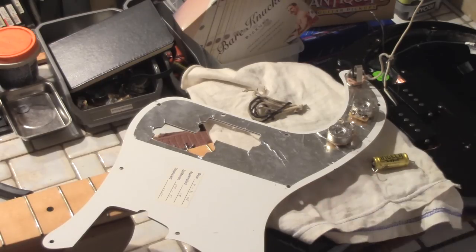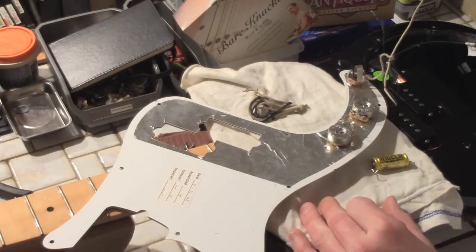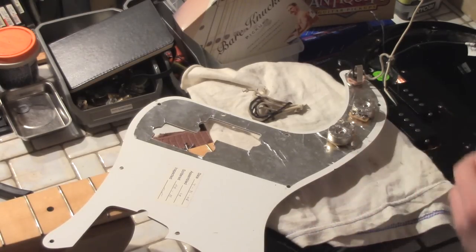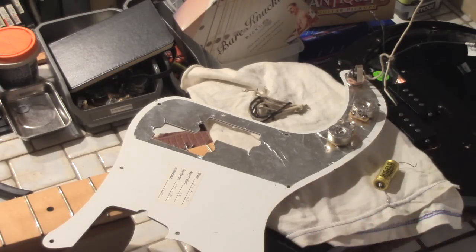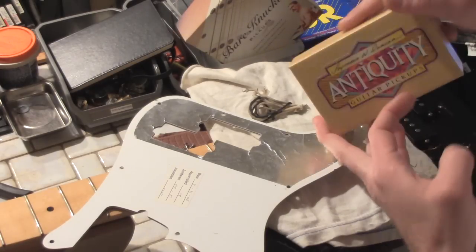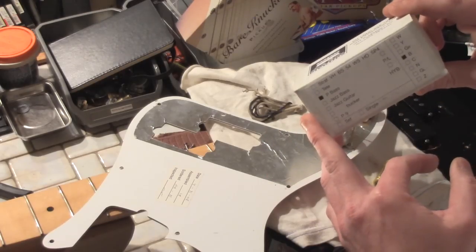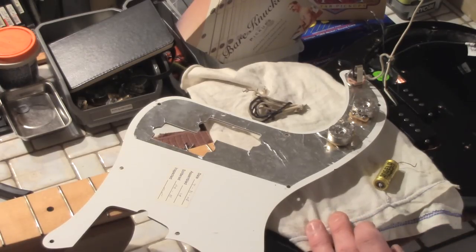I'm trying some new pickups in this standard American P-bass and figured I'd do a little video. P-bass wiring is really simple but I've seen a lot of bad diagrams online that are actually incorrect, so I want to do a quick video on the best way to wire your P-bass pickups. Here's a set - this is a 58 split coil P-bass from Bare Knuckle Antiquity, which is a really good P-bass pickup. The one we're going to be putting in is the Lindy Fralin P-bass standard winding, which I really like the sound of from the test samples.